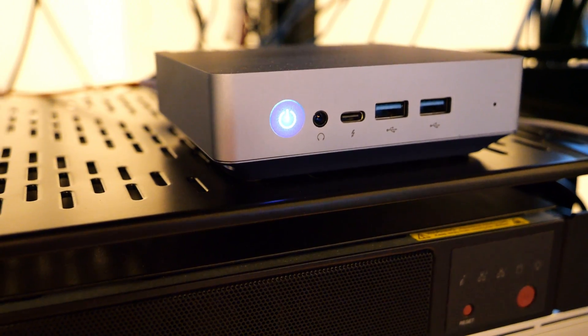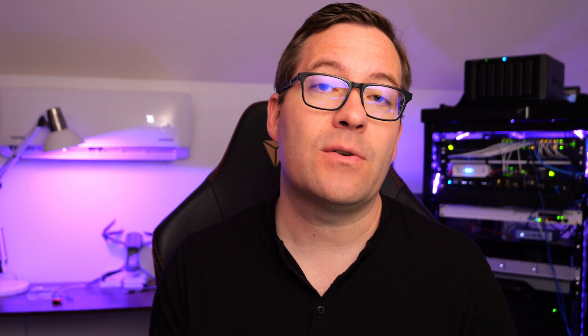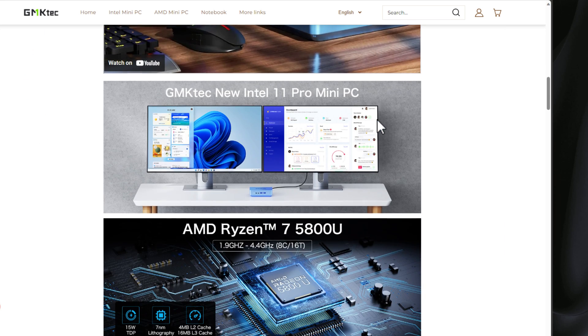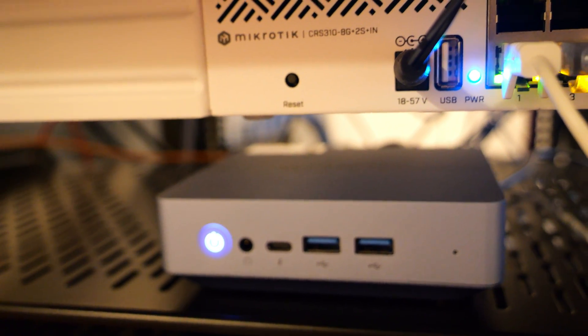The mini PC I want to share with you today is the GMK Tech NUCBOX K10. This is a really interesting and powerful little mini PC that sports the AMD Ryzen 5800U processor, which is faster than the SER5 5700U. This processor sports eight cores but 16 threads, and you can upgrade it to 64 gigs of DDR4 memory. What really excited me about this particular mini PC is that it's running the Intel i225 network adapter — a two and a half gig adapter that lets me take advantage of the new MikroTik CRS310, which a video is forthcoming on that switch.